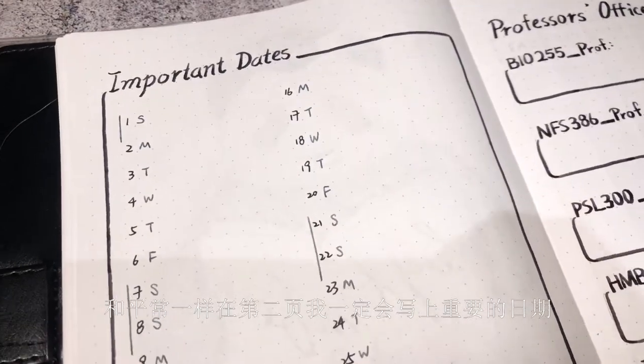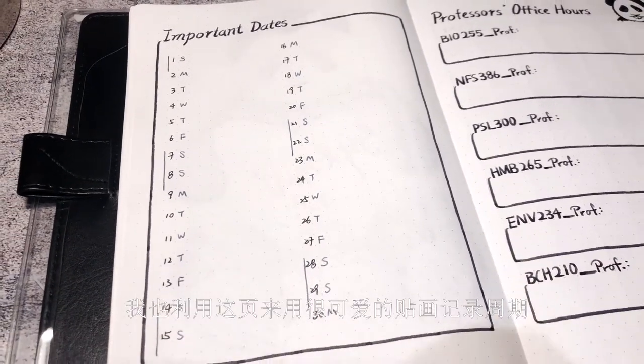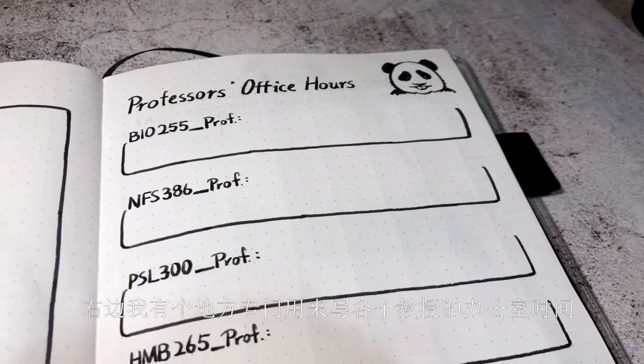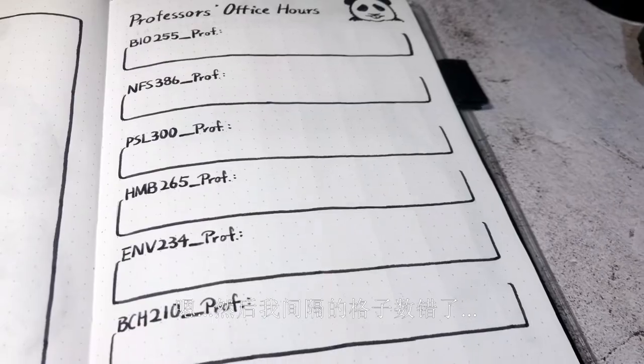As always, I have my important dates on the second page of the month, and I also track my period there with cute stickers like this. On the right, I have a place to write down all professors' office hours. And I lost count of the grid spacing.